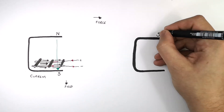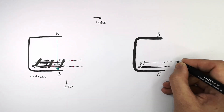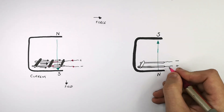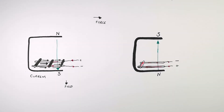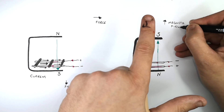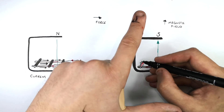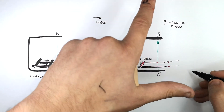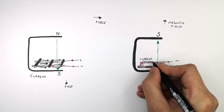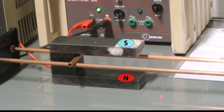We've now turned the horseshoe magnet the other way, with the metal bar still resting on two rails in the magnetic field, and we've changed the direction of the current. The magnetic field still runs from north to south. The field is acting in an upwards direction — that's our first finger. The current is flowing into the bar from positive to negative, so it is moving into the page. The force, shown by our thumb according to Fleming's Left Hand Rule, acts from left to right, so the metal bar is going to be forced to the right.